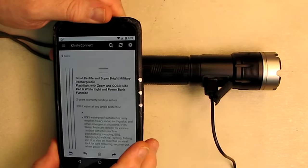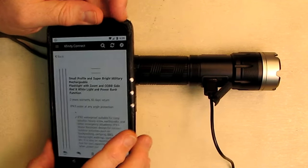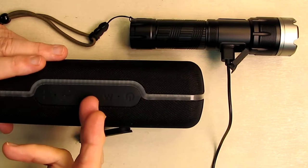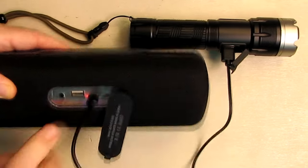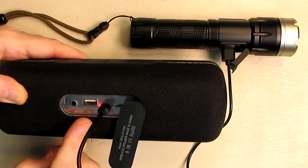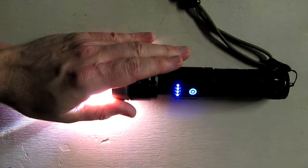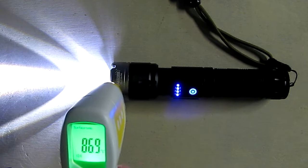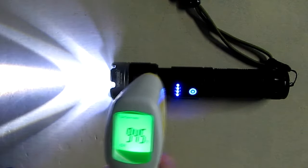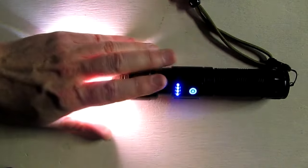Using the power bank function, you can charge any device that uses USB-A. I plugged in my cable and have my Nexus 6 showing a charge indication, so it allows you to quickly charge mobile phones. Here's a Bluetooth player with a micro USB port — the charging indicator goes on, so you can charge that quickly too. I've had the flashlight on for about 15 minutes. Thermally, my table is at 73 degrees and it's only 86 to 95 degrees at the tip — nice and cool considering the power output.